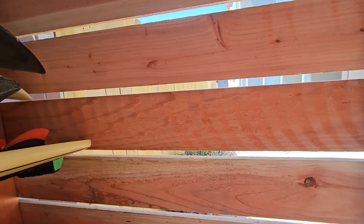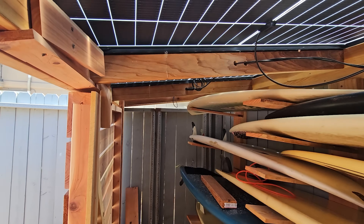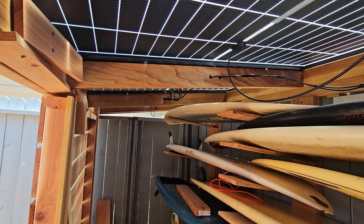Everything's ventilated so that the wax doesn't melt on the surfboards. We don't mind if a bit of water gets in because they're designed to get wet, and also the solar panels can stay cooler with the ventilation.